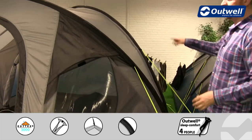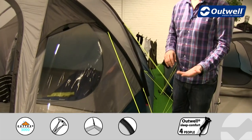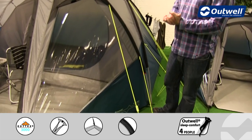We have luminous guy lines all the way around the tent, so hopefully that's going to keep you from tripping over these quite as easily when it's a little bit darker outside.